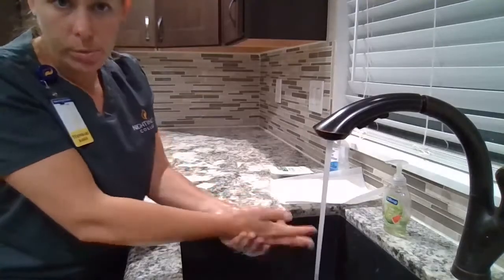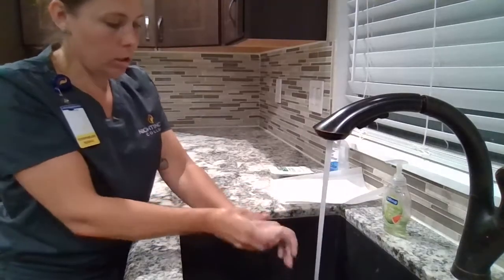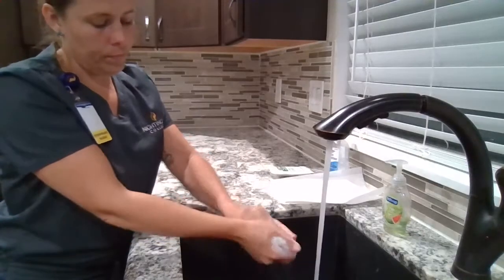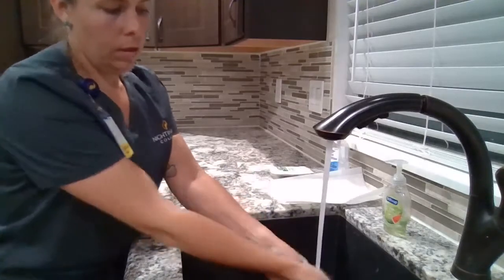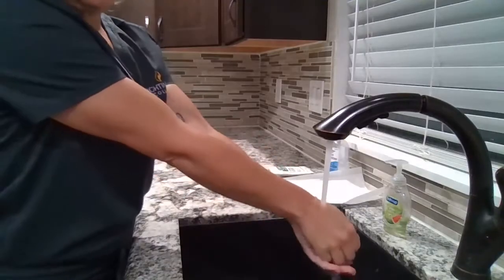I was sure to remove any rings or watches prior to this procedure. I'm going to rinse, keeping my fingers pointed down.